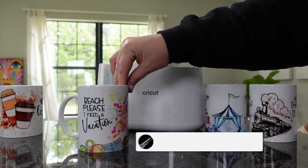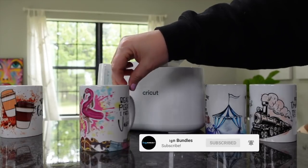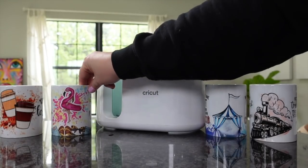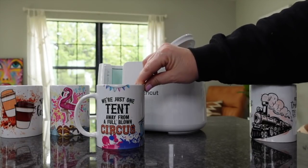Hi guys, it's Crystal with Design Bundles. Today I'm going to show you how to do these full wrap mugs. How super cute are these designs? I'm going to show you how to do this with your Cricut Mug Press. Let's go ahead and get started.